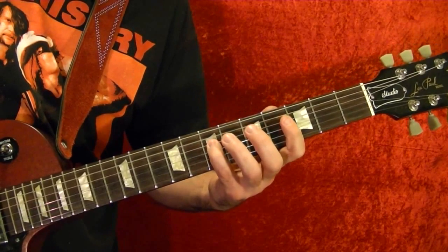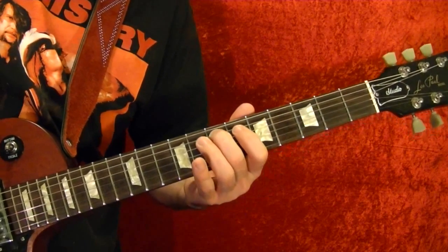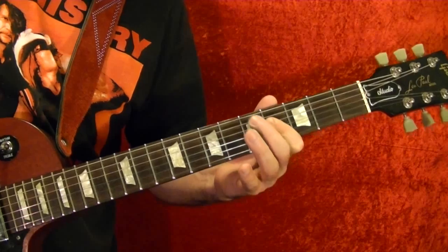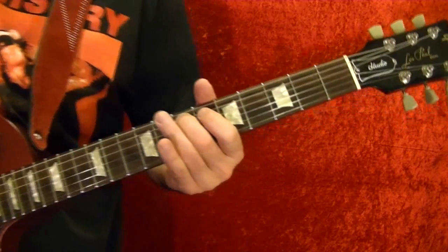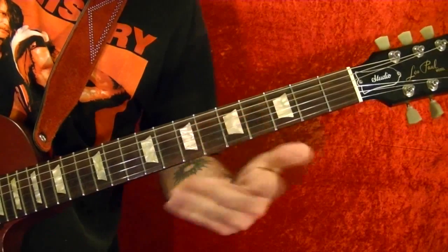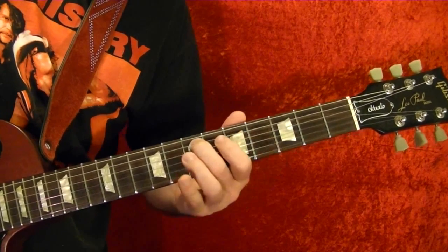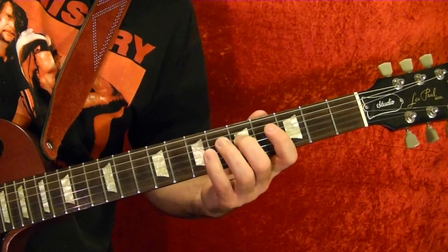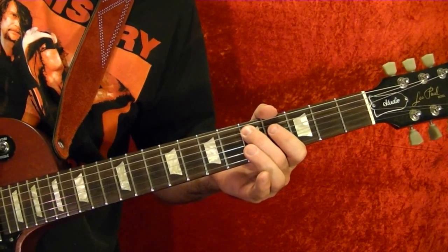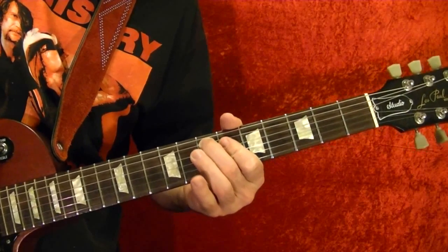Let's get that slowly. This time at the end, play the fifth string fifth fret, then you play it again and slide up. So once again slowly.